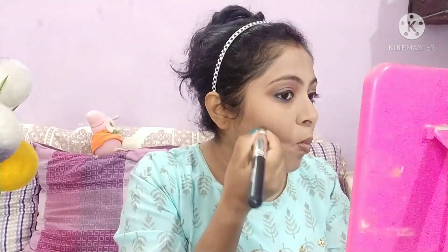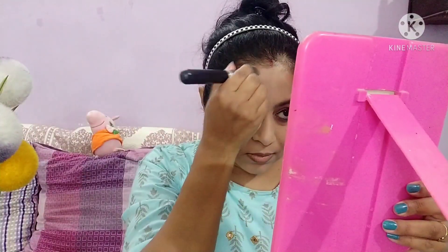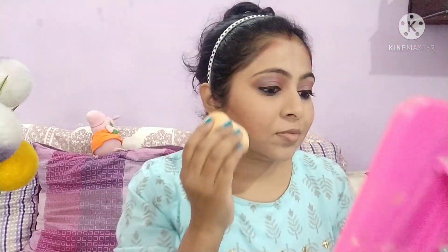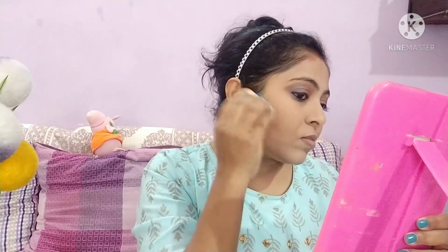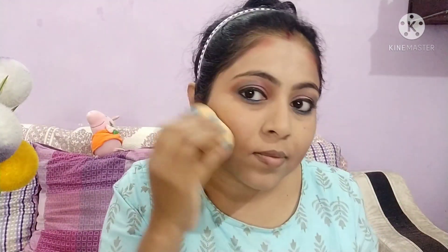Then we will take a shade from this palette and create shadows on the face — it will make the face look slightly slimmer. We will apply it on the jawline, then use a blender or brush to blend it very well. It will take time but the result is very good, so we will do it with patience.